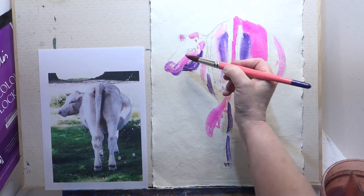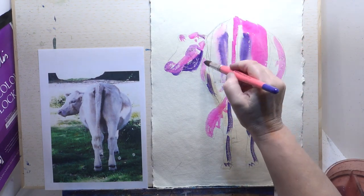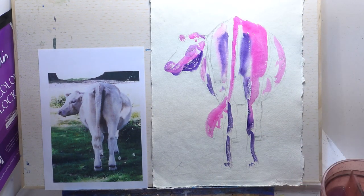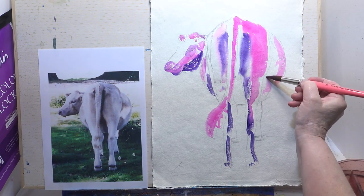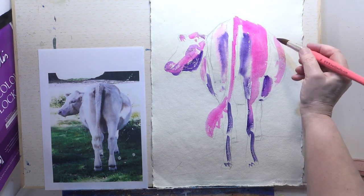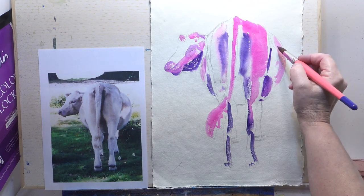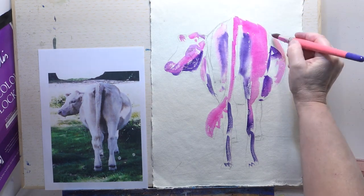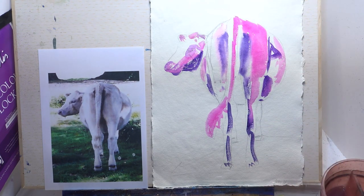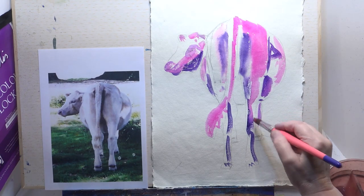A little bit of pink over the eye - we'll go back in with that later. Just squinting for any dark darks; that's quite dark there, that could be mauve. That gives us the shape of the bottom, and some people can move those legs at the front so they show up.